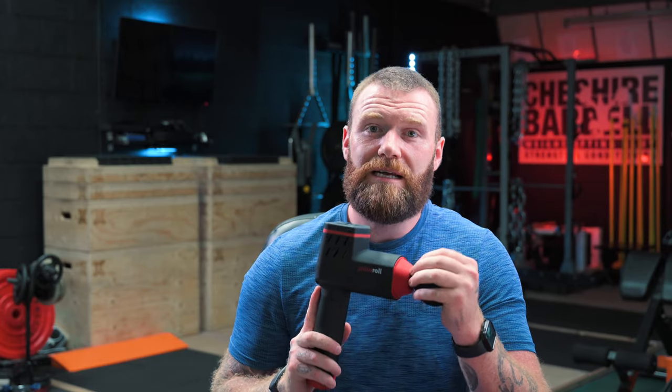There are tons of massage guns on the market — you only need to put it into Google search and you'll realise that you are inundated with options. There are also advertisements going around Facebook advertising lots of budget options. So I think it's only fair that I give you guys a comparison to a couple of other reputable brands which are within a similar market or similar standard to this one.